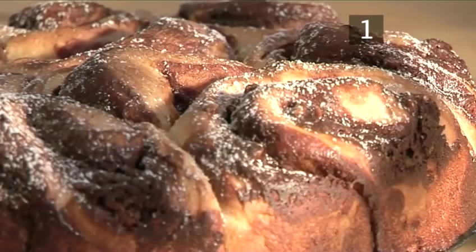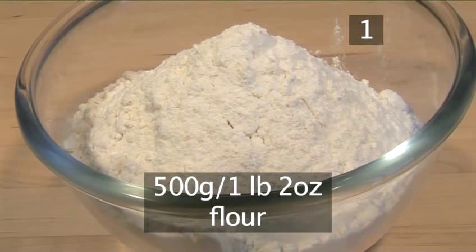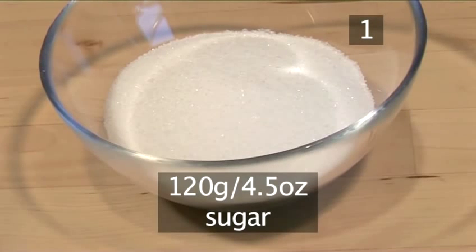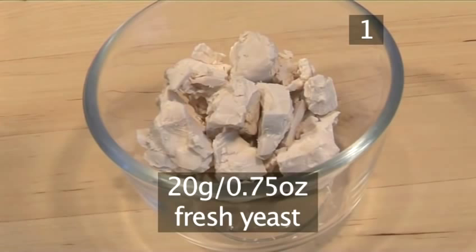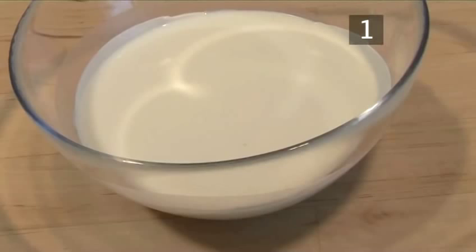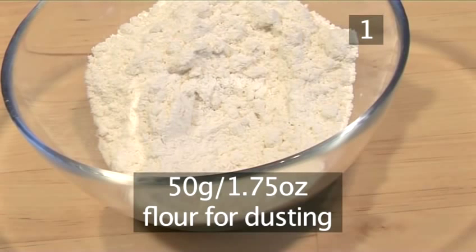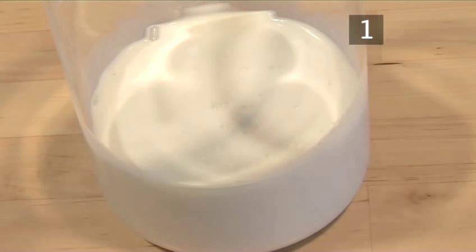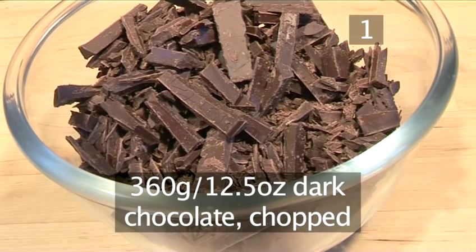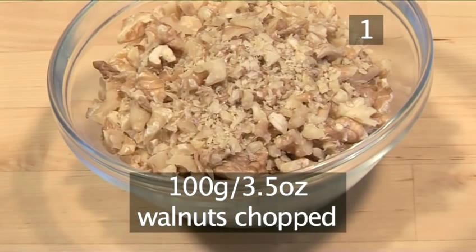Step 1. You will need the following ingredients to serve 4 people: 500 grams of flour, 120 grams of sugar, a pinch of salt, 50 grams of soft butter, 20 grams of fresh yeast, 100 mils of milk, 120 mils of cream, 1 egg, and 50 grams of flour for dusting. For the chocolate filling: 240 mils of cream, 360 grams of dark chocolate chopped, 65 grams of butter cut into cubes, and 100 grams of walnuts chopped.